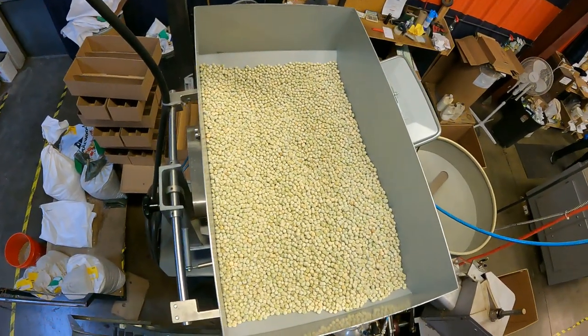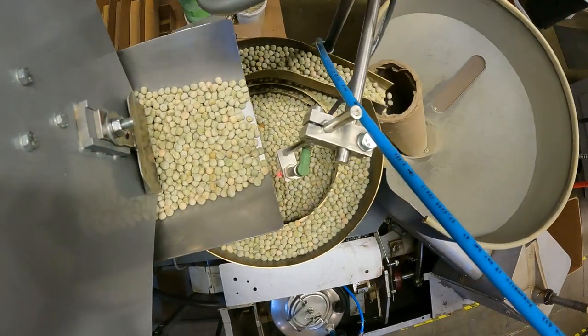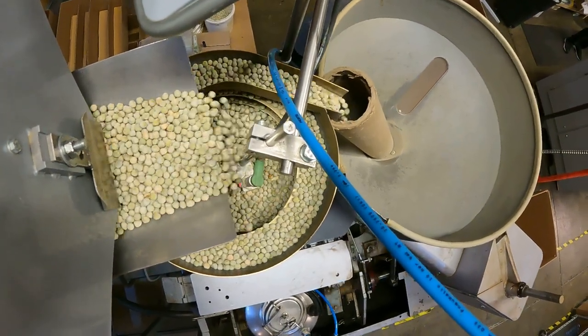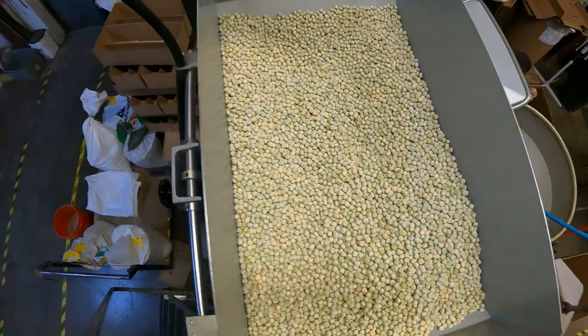As you can see, we are packing keys today. Since there are a lot of keys in each packet, the machine operator is constantly having to fill these hoppers with seed.